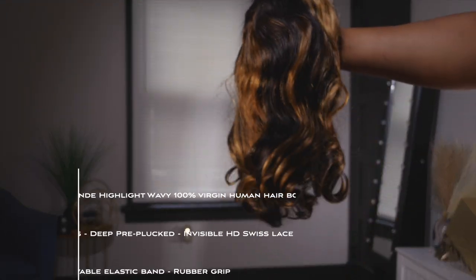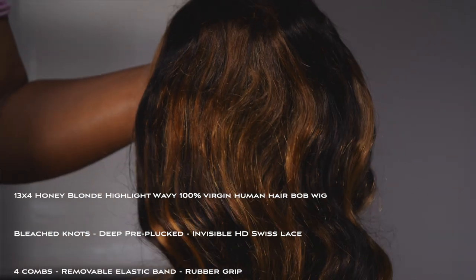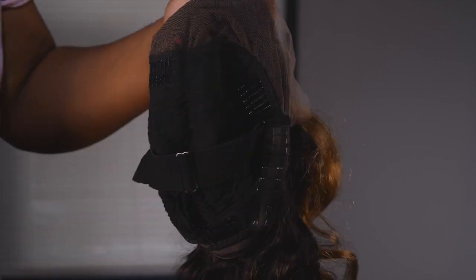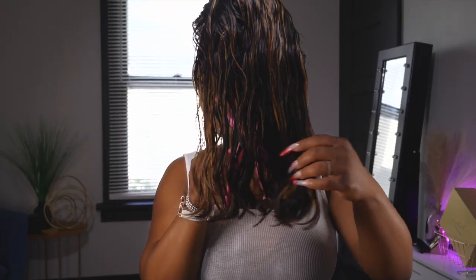So first of all, the color is popping. This is their 13x4 honey blonde highlight wavy human hair bob wig. I have mine in 14 inches, and I'm not gonna lie — the price with the exact specs I have is $199, and I'm not mad. That's really good, y'all. They claim to have pre-bleached knots and a pre-plucked hairline. I took out the elastic band because it was too tight — the unit is a little small on me. I did co-wash the hair and this is how it came out.